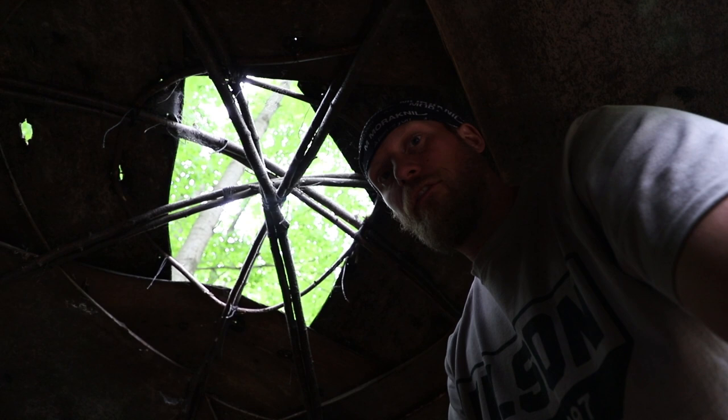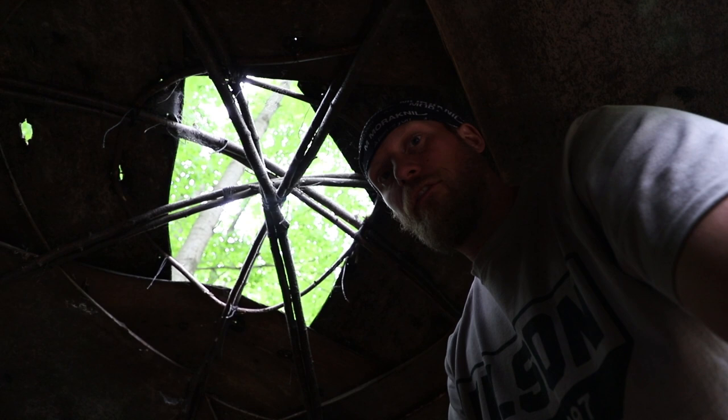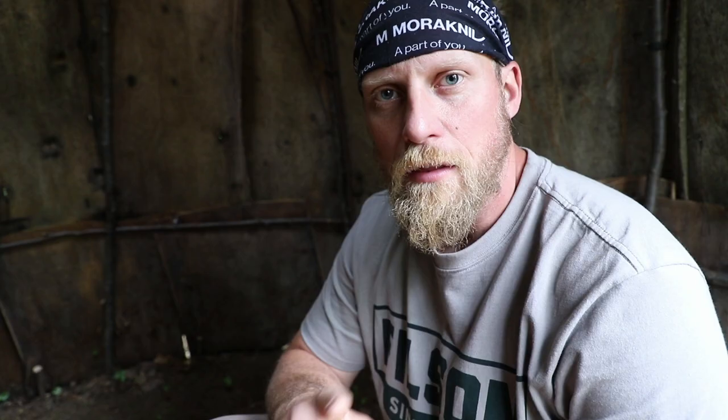This is the roof opening of the wigwam. There is an opening because we have a fire pit at the bottom, so it drafts really, really well out this opening. We have something we can cover this over with if we're going to stay in here and it's going to rain.